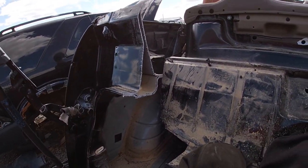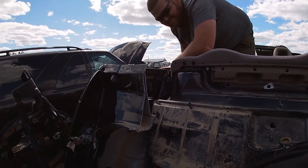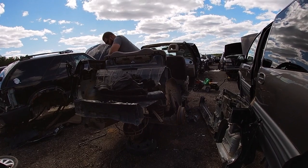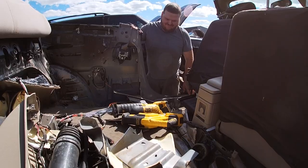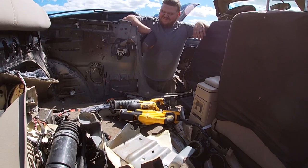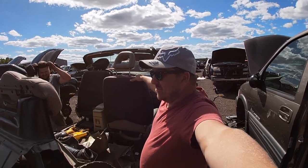I don't think that's supposed to do that. The whole thing is flexing and I can watch it flex in the floor. Oh my god, this thing is gonna fold. There is like no support left in this car.